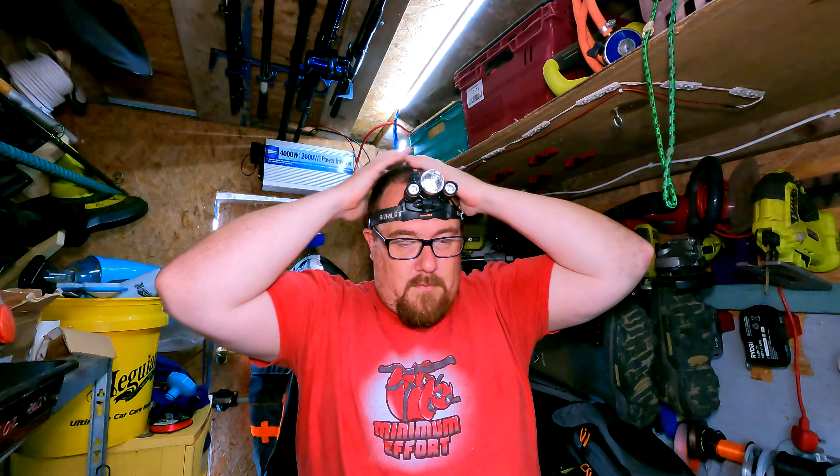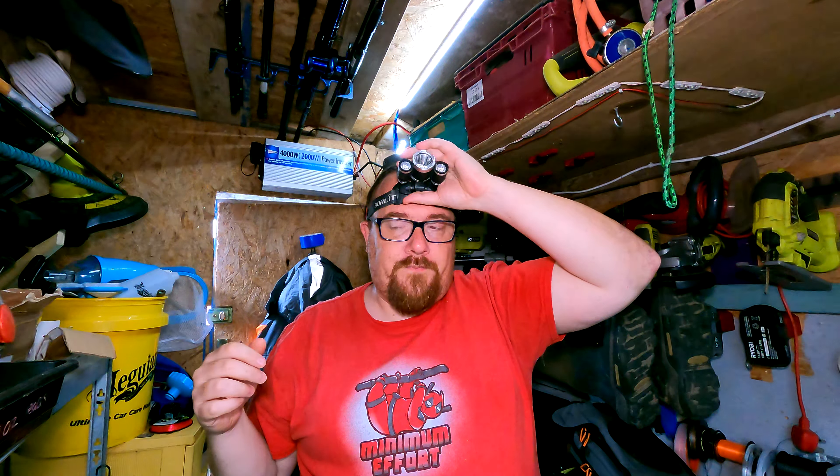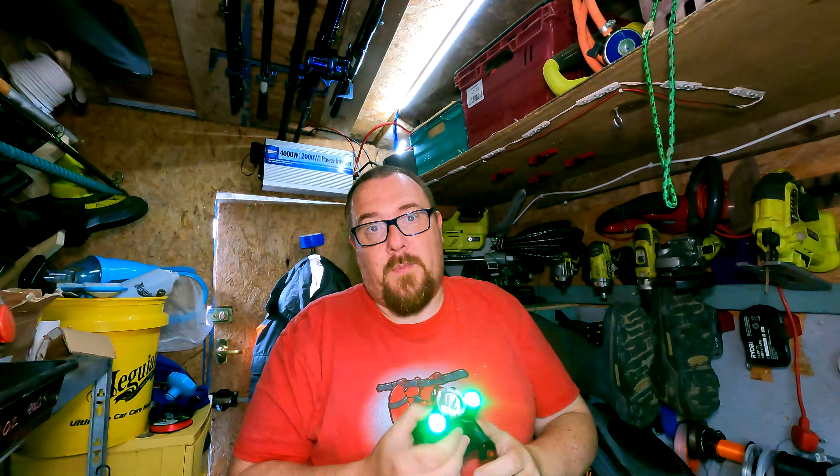The red light is a game changer for me. It does drain the battery, but I love fishing with red light. I had a cheap Amazon special that had the green and red light feature; the elastic gave out eventually. Being able to walk to a mark — some of them are long walks in summer — with a red light means I don't get a face full of bugs.